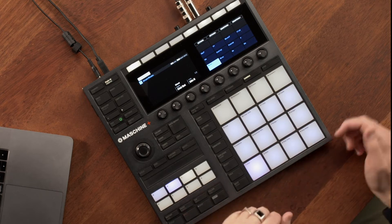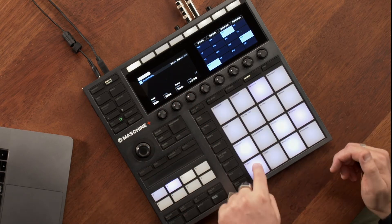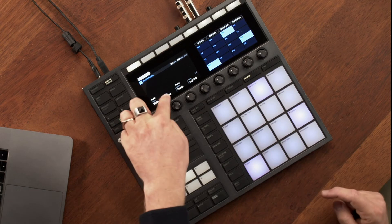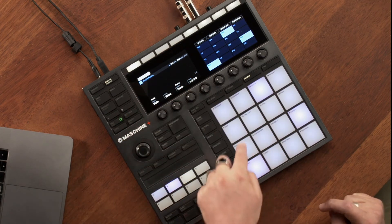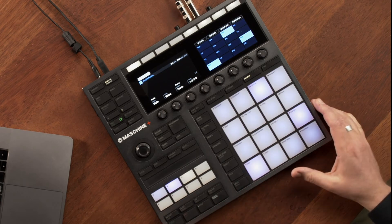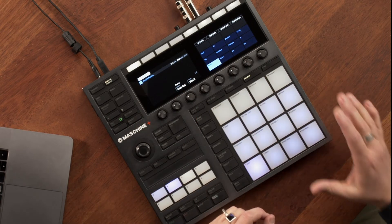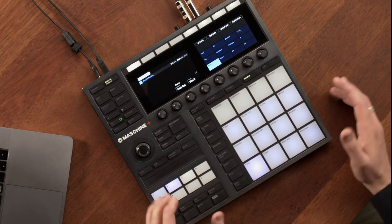We also have the chord button which allows you to play chords just by triggering one pad. Currently the root note is set to B in a minor scale, playing this chord type — it shows you the notes that it's playing. If you're looking for some inspiration, switch over to chord set. This is a series of predetermined chords and chord progressions set by Native Instruments, which is really handy for coming up with some ideas.